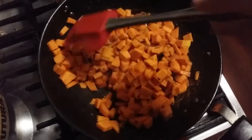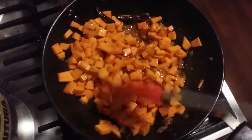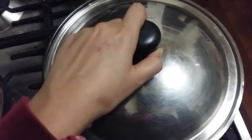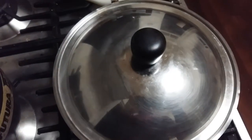We have not added any kind of tomatoes into this dish. Now we will cover it and put it on a medium flame and cook for about 10 minutes, then we'll have a look.